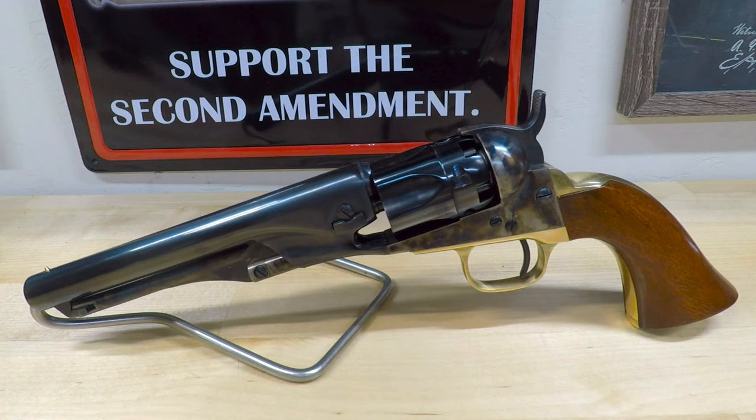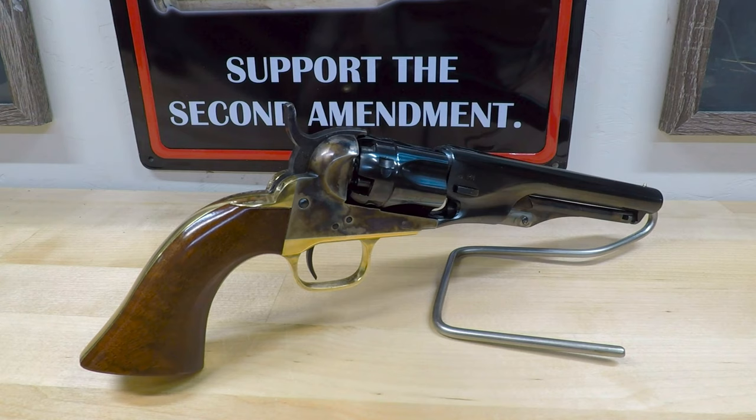Welcome back to the channel. Today let's take a closer look at the Colt Model 1862 Metropolitan Police Revolver. This revolver was primarily intended for police and security personnel and followed the lines of other Colt handguns being produced during this same time period in history.